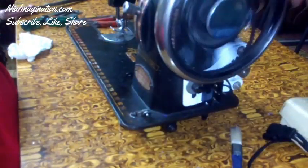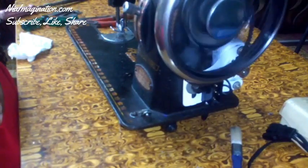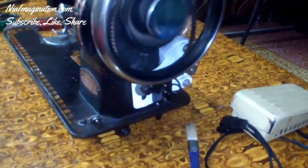Now if you see, it is working freely — there is no noise and it is very smooth. After cleaning this sewing machine, it is working so smooth.